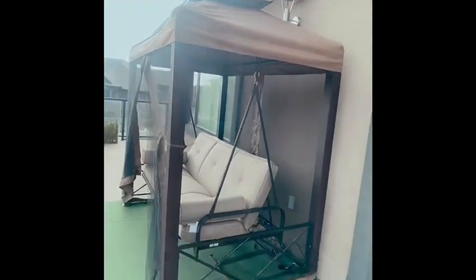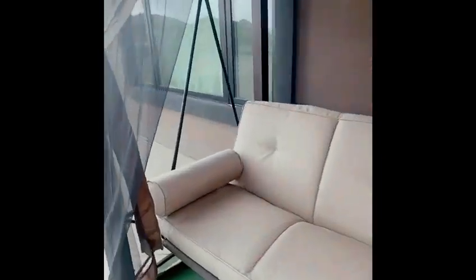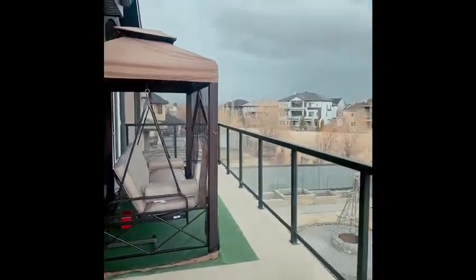There's our day bed! I can't wait to put some lights and sit in it. This converts into a swing or into a day bed, so that's amazing. I've been wanting this and finally found it. It's going to be in our balcony, and that's the view.